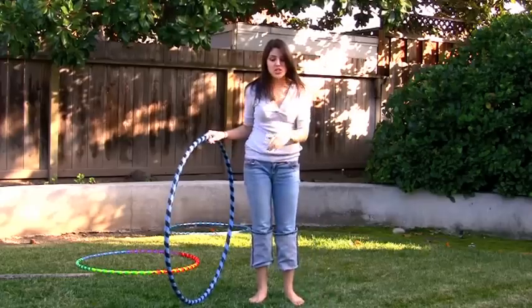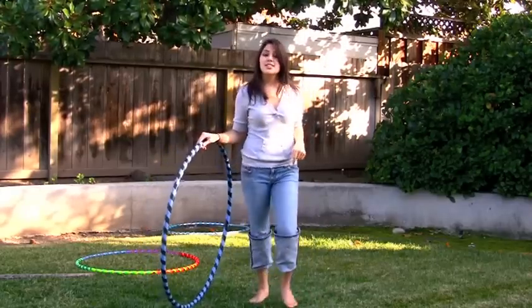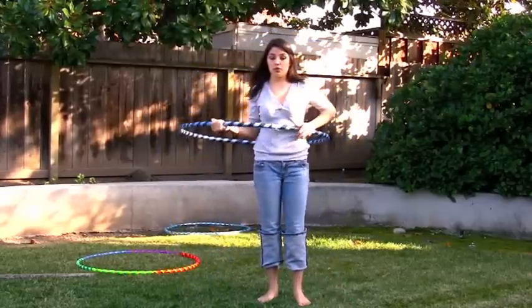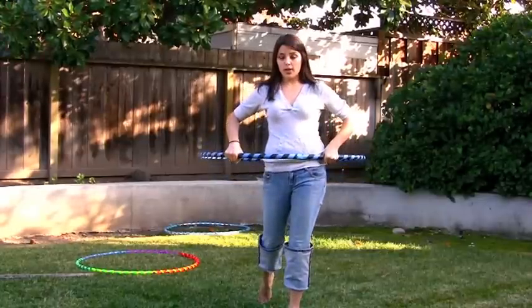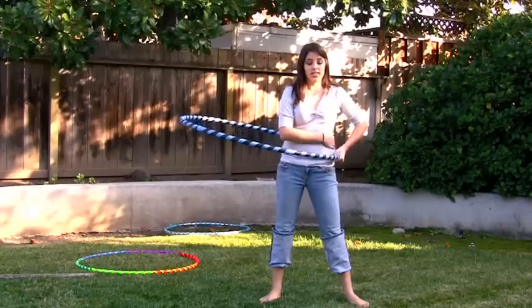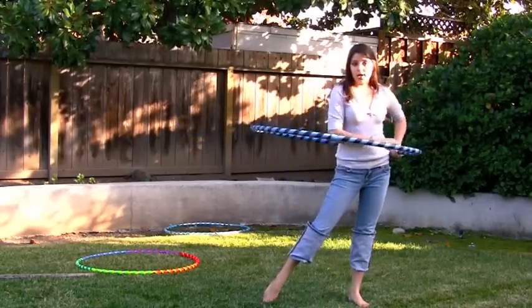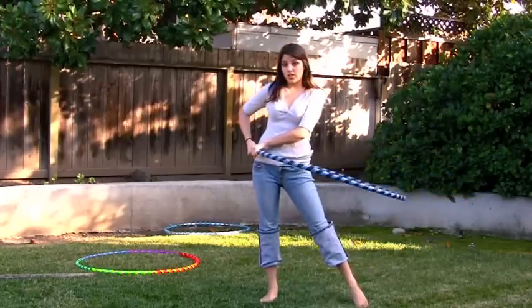The movement of hula hooping is actually forwards and backwards, or if you prefer, side to side. Every time the hoop comes around and hits the front of you and you're in the front-to-back stance, you're going to push forward. Every time it hits the back, you're going to push back. If you're in the side-to-side stance, every time you feel it hit the right or left side, you're going to want to go in that direction, and every time it goes to the other side, go that direction as well.